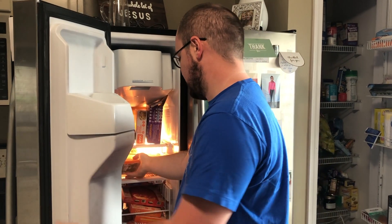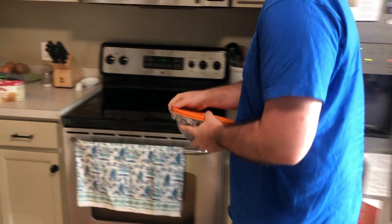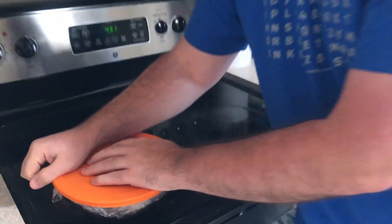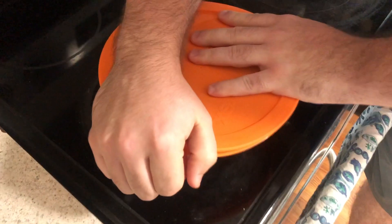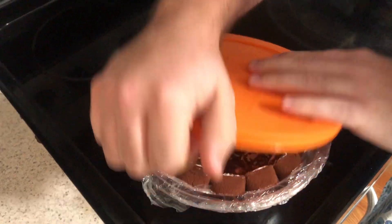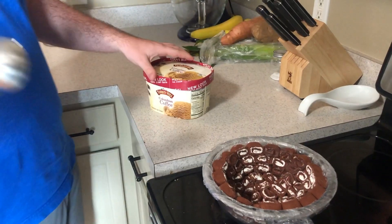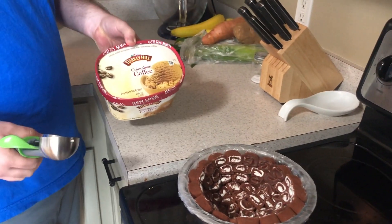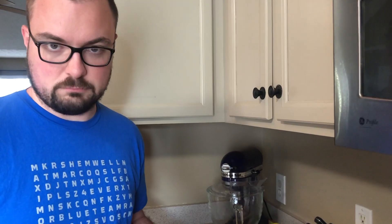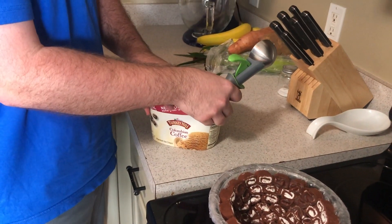It's been about 20 minutes. We're going to take our bowl out of the freezer and see what it looks like — hopefully the same, just cold. Nice and firm. Now for the fun part: we are using Colombian coffee ice cream because it's the only coffee ice cream I could find at the store for less than $500, true story.